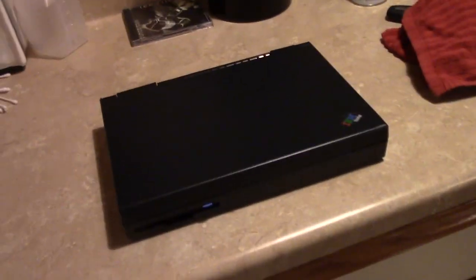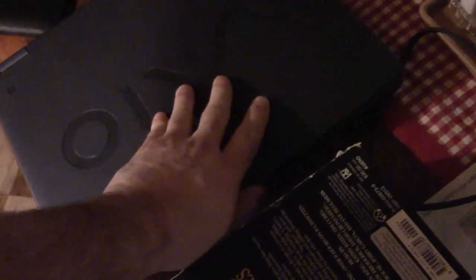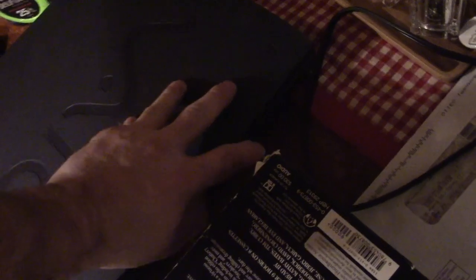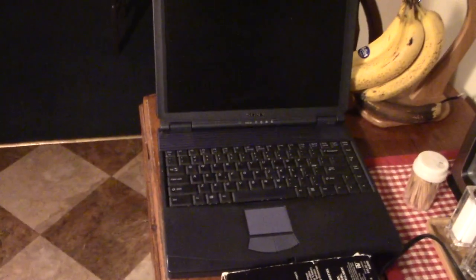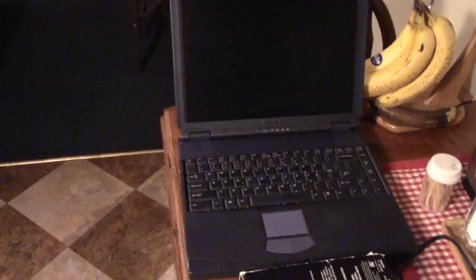I also grabbed a Sony VAIO — I haven't even turned it on yet. Here it is: a Sony VAIO, an earlier model. I believe it's a Pentium 3. Let's open it up. The model is a PCG-FXA47. So if you're looking that up right now, you're going to know what it is before I do, because I'm not looking it up right now.